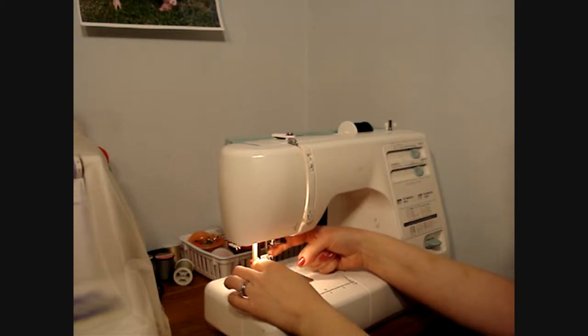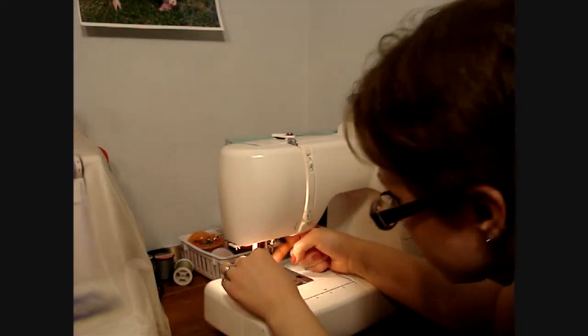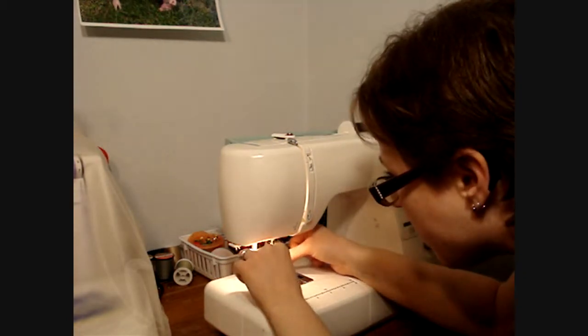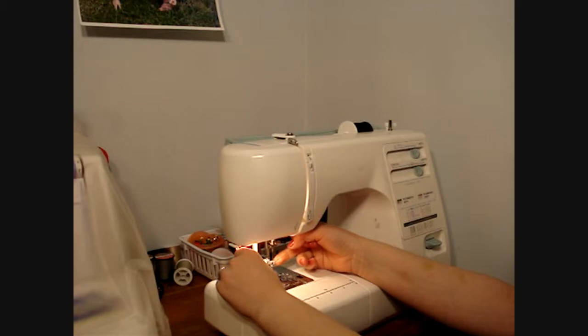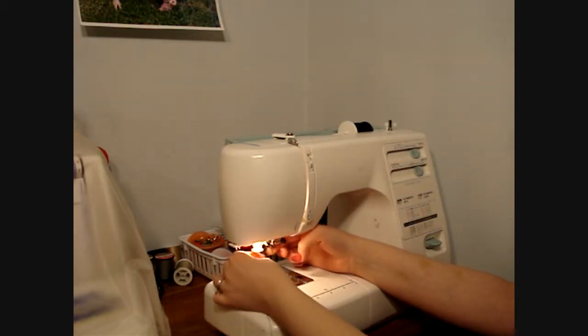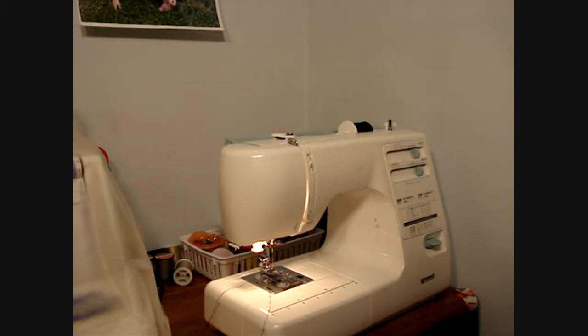My machine has an automatic needle threader, so you'll pull that down and make sure that it went through the needle hole. Put the thread under the two little guides and it'll hook on the little metal piece. You let go of it, and then you pull the thread through, and then the top part of the machine is threaded.